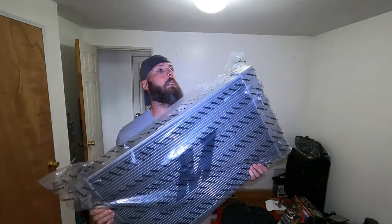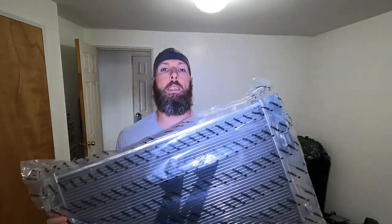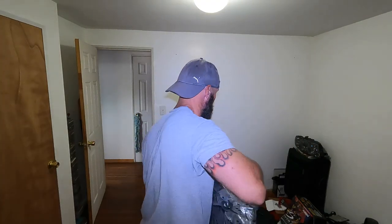Hey guys, welcome back to Billy Ray Garage. Today's video we're going to be installing a Mishimoto radiator — this bad boy is three cores thick. We also got a 160-degree thermostat to put in, some hose, power steering lines to replace going to the cooler, and some lines to hook up to the heater core and water pump.